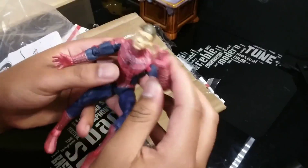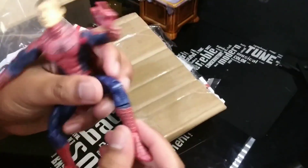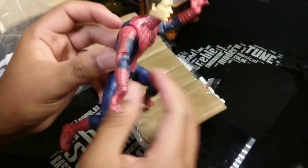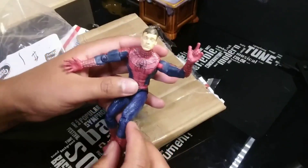Wow, that packaging was a struggle to get through. Nostalgia just hit hard. This used to be so much bigger in my hands and now it's small — I'm getting older! No, please, I don't want to get older. All right, enough with the jokes. Let's review this thing.